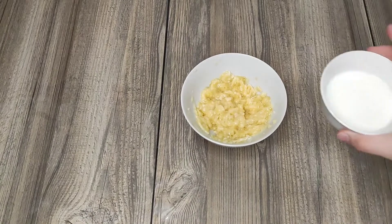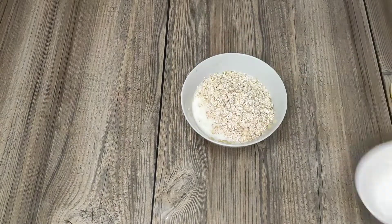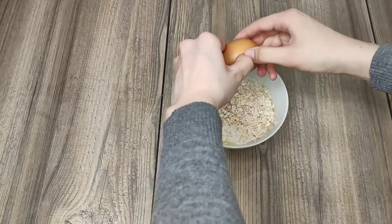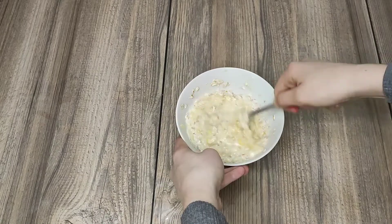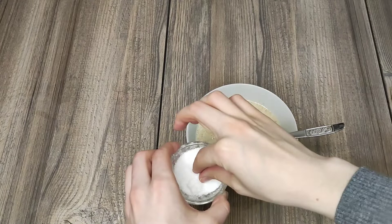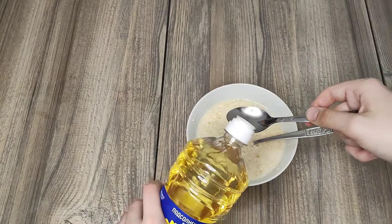Then I pour milk, add oatmeal, and break the egg. Mix thoroughly until smooth. Don't forget to add a little salt and two teaspoons of oil.